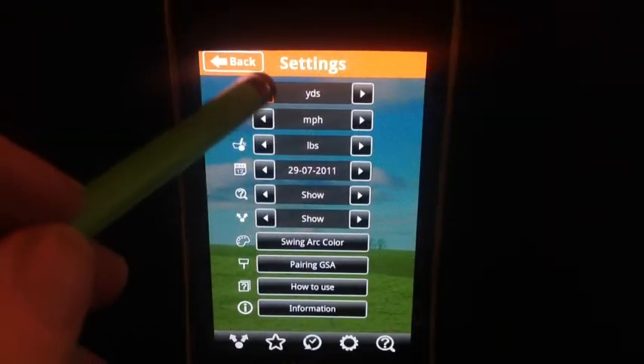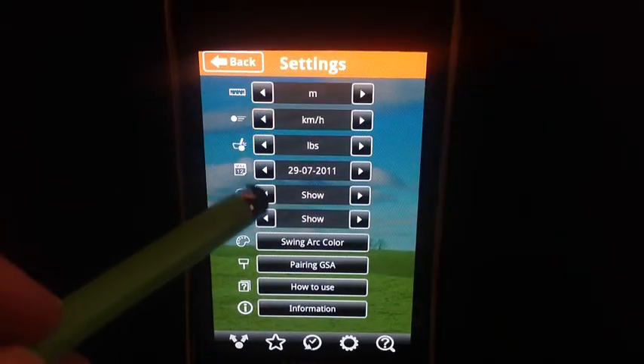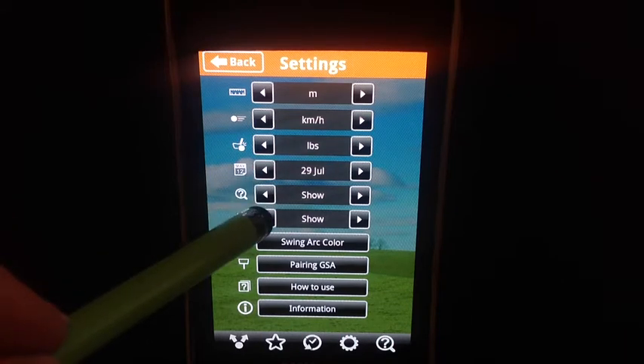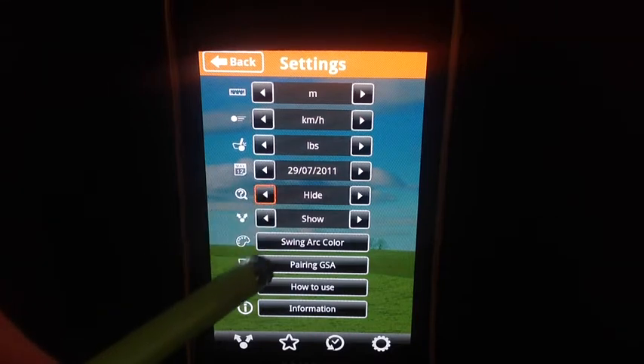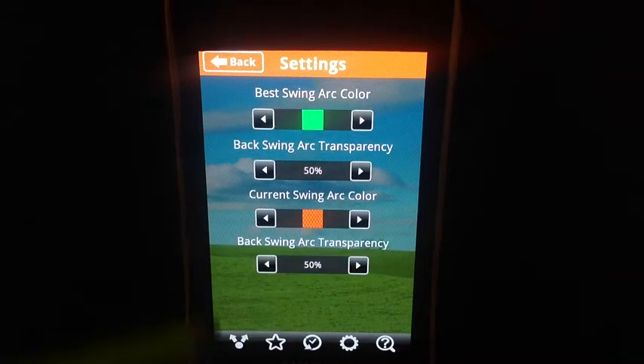The last one is for the settings. Here it's very flexible and you can change anything you like to best work with your app. I like the Swing Art color. It's a very powerful tool because you can compare your best swing against your current swing, and that's instant training for your feel.